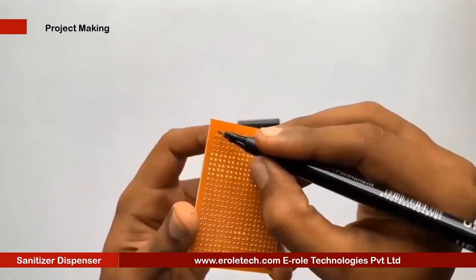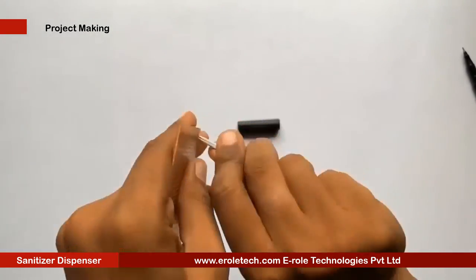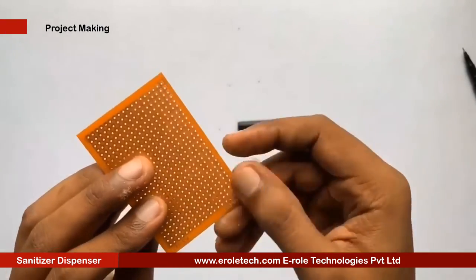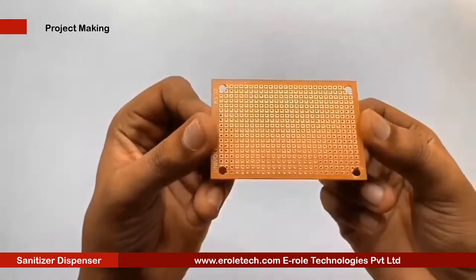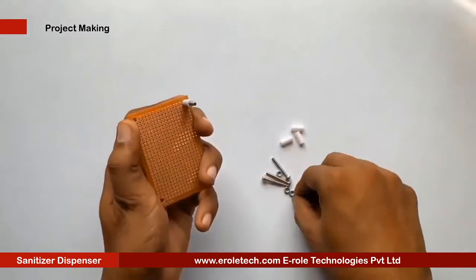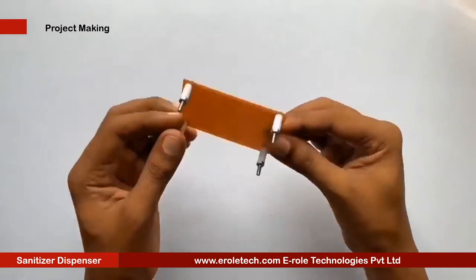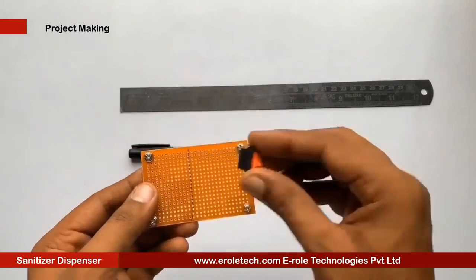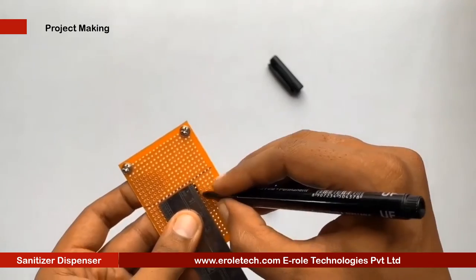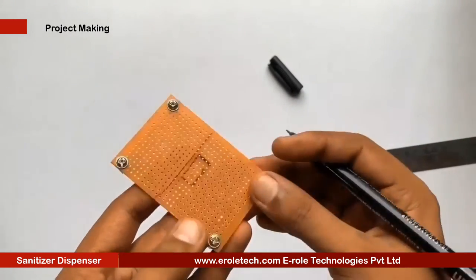First of all, we will make a PCB base. For that, we will take a zero PCB and make a hole at each of its corners. Now we will insert a one inch screw inside each hole. Then we will take a plastic spacer and use a nut to lock the spacer. Now our PCB base is ready. To switch the project on or off, we will use an on-off switch. We need to make a big hole to fit this switch on the PCB.